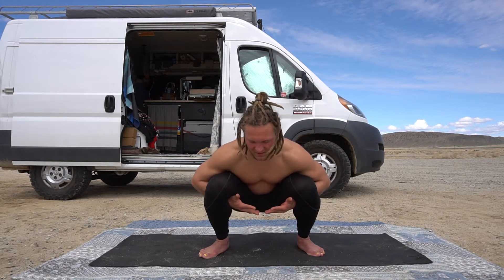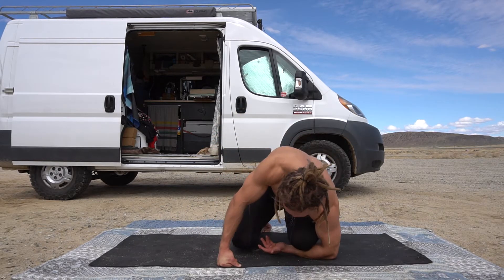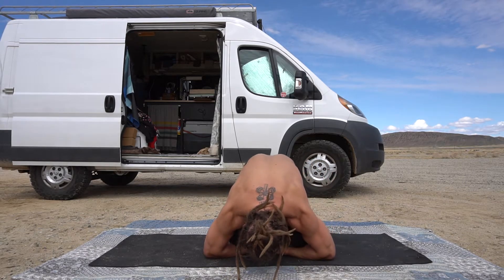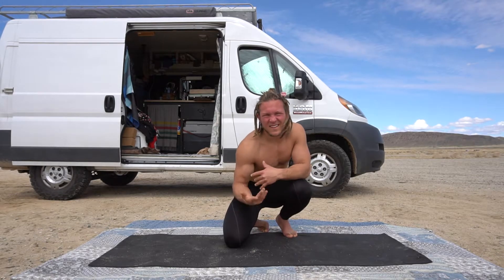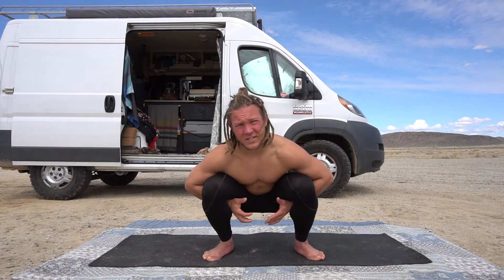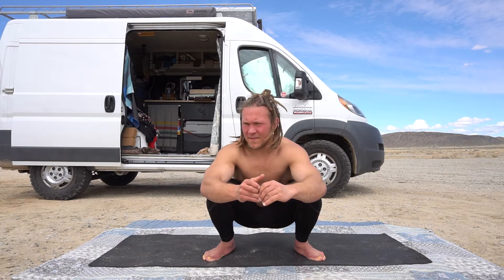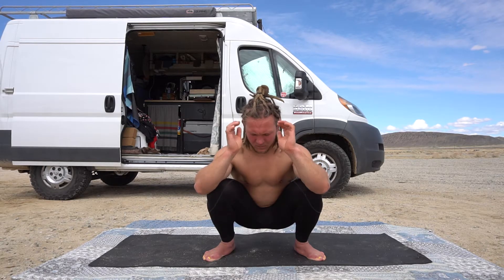If you can't do this or it's not comfortable, you can play around with doing one arm at a time. I feel like that's actually a little more pressure. Feel free to modify it, or if you're not ready for this yet you could just go back to the regular open-close. Whatever works for you — modify this practice for wherever you're at along your journey.